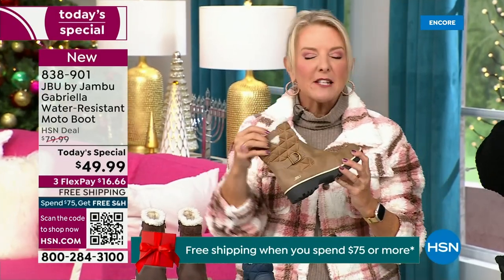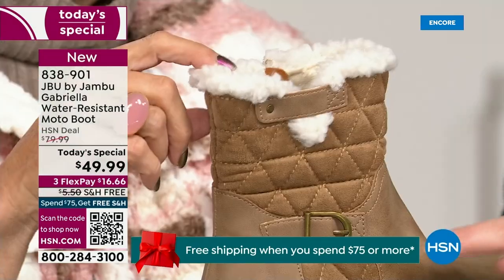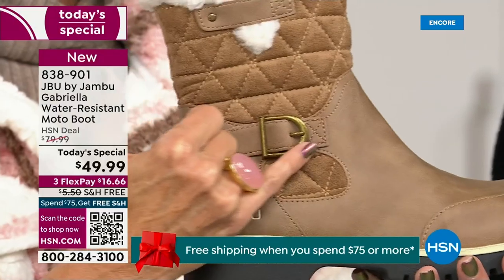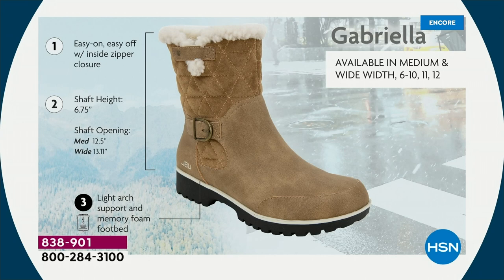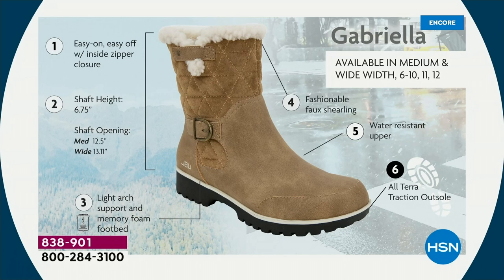I love the quilting on the top — such a hot look. I love the faux shearling; to me that just makes it so feminine and also keeps your foot warmer. We put the buckle on, we did the quilted detail, and we did that easy on-and-off because of that closure. The shaft height is just under seven inches. We have medium and wide widths. Light arch support is there, the All Terra traction, the water resistancy, and the faux shearling.